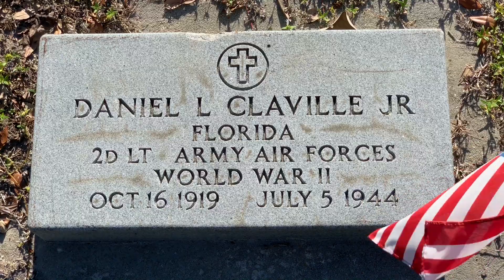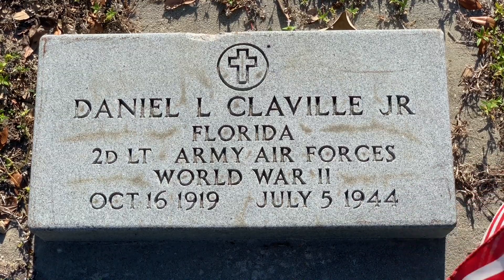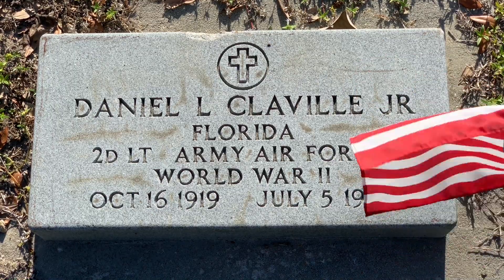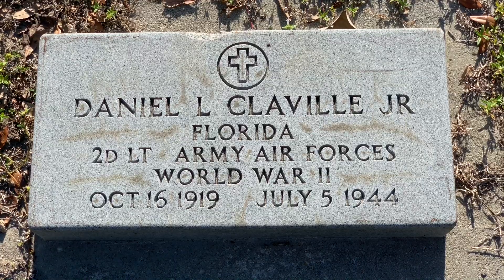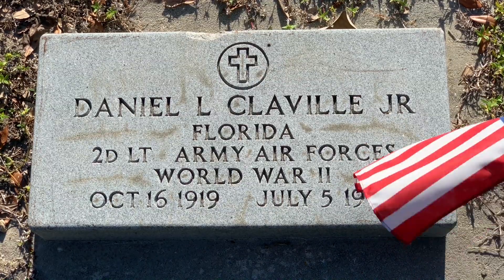This style granite ground-level veteran grave marker was approved in 1939. The dimensions are identical to the white marble ground-level markers at 24 inches wide by 12 inches and 4 inches thick. You may ask why granite instead of marble. Granite is a much harder material compared to marble — marble erodes at a much faster rate than granite, and polished granite deters the growth of biological organisms. This polished granite stone provided by the National Cemetery Administration marks the grave of 2nd Lieutenant Daniel Leroy Clayville Jr. from Fort Myers, Florida, a pilot in the U.S. Army Air Corps. 2nd Lieutenant Clayville was killed in action, shot down by a German ME 109 in the skies over France on July 5th, 1944, just one month after the Allied forces landed at the beaches of Normandy.